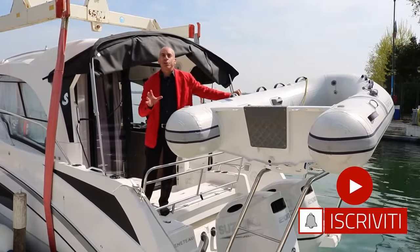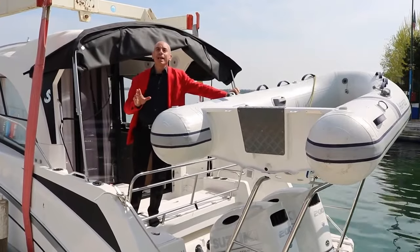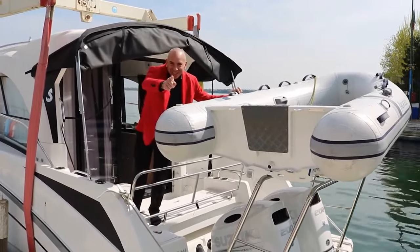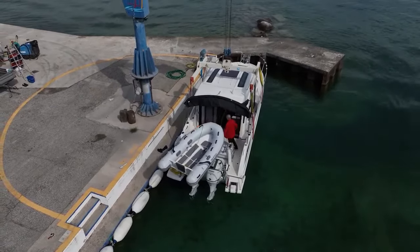I recommend, if you don't want to miss any of our videos, all you have to do is subscribe to this channel. I'm having a beautiful spring day here on Lake Garda. I can only wish you good luck and always keep an eye on the weather. Have a great day.